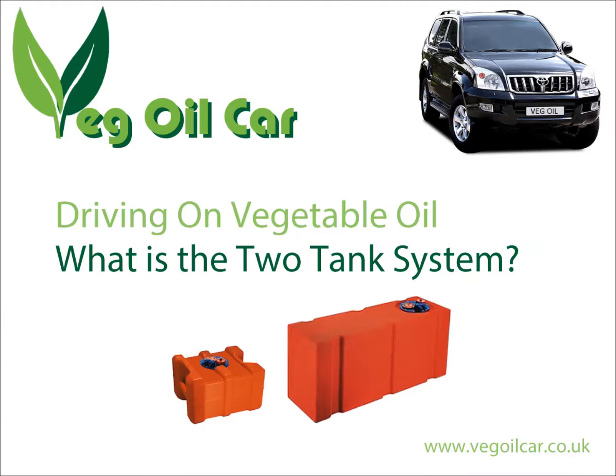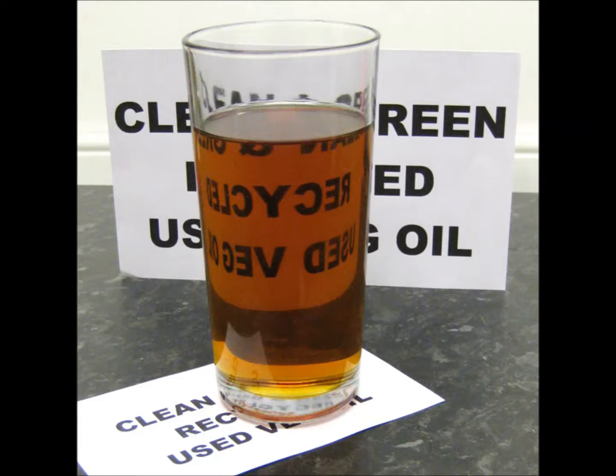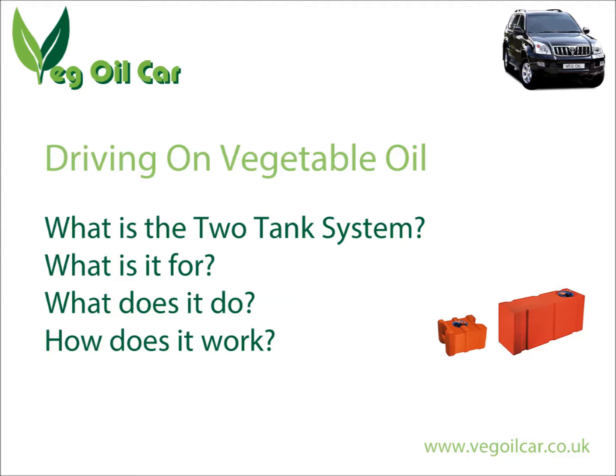Hi YouTube, my name is Geoff and I run a website called VegeolCar.co.uk. I take ordinary waste vegetable oil, I clean it, and I run my car on it. Today I'm going to answer a very commonly asked question: what is a two tank system?